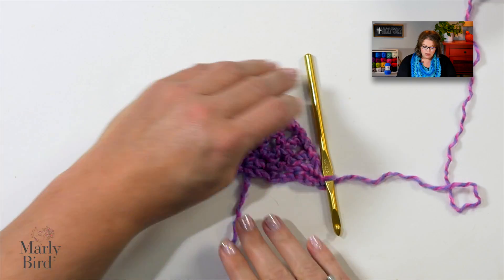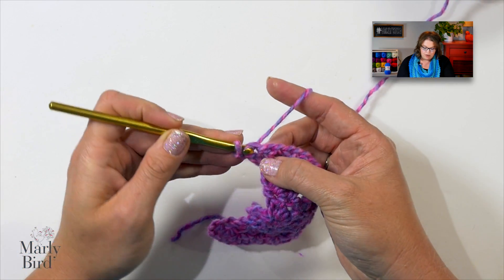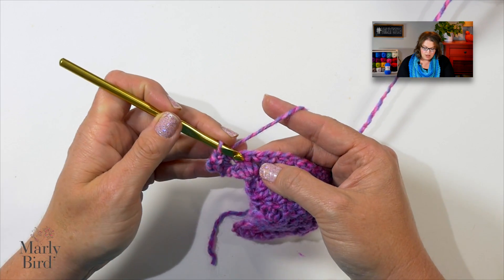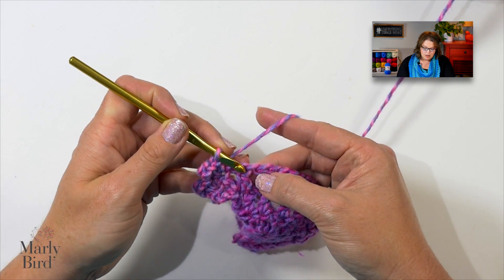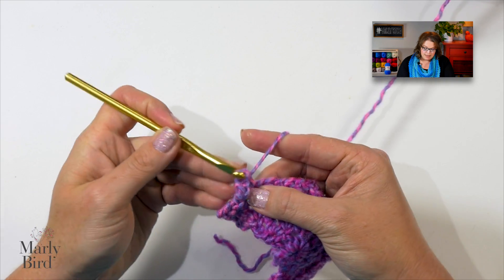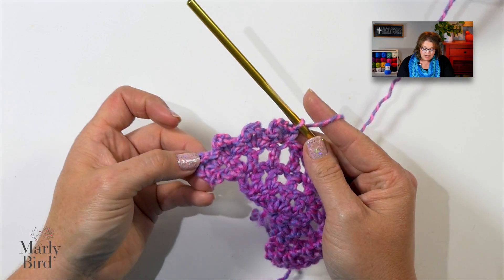For the edging, I wanted to keep it very easy, so I just did a simple picot stitch. For the picot stitch, you will turn your work. Chain one, and working into each double crochet all the way down this row, we will work a single crochet, chain three, and then a single crochet into that same stitch. Go to the next double crochet, work a single crochet, chain three, and work a single crochet into that same stitch. See how it's getting this really cool picot edge? It doesn't use up a whole lot of yarn, so you really can use just one ball and get a really cool look.